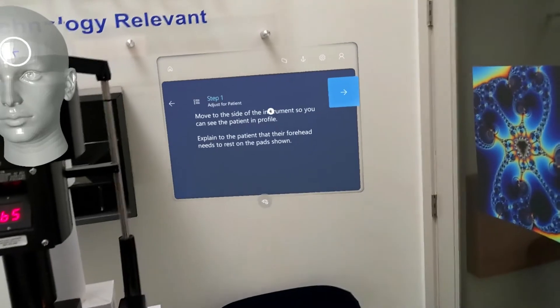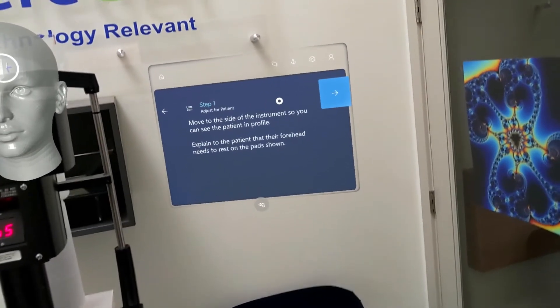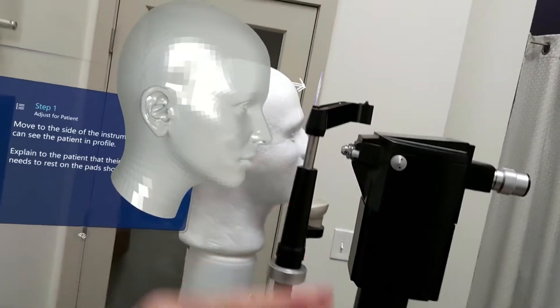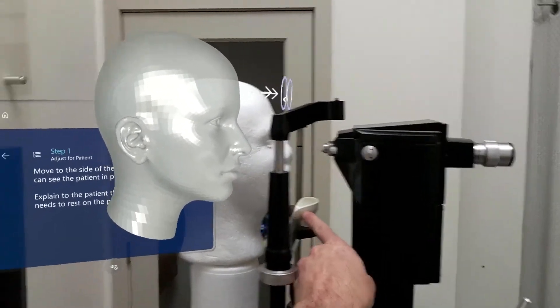Move to the side of the instrument so you can see the patient in profile. Explain to the patient that their forehead needs to rest on the pad shown. Now we have a holographic representation of the patient's head. We should see where their gaze should be going, and we're going to alert them that we want their chin to rest on this cup here.